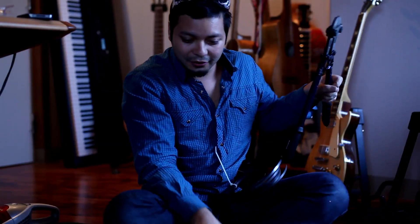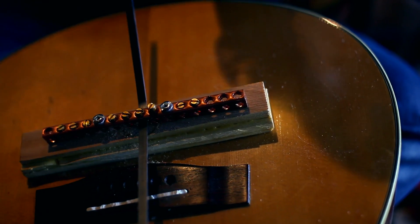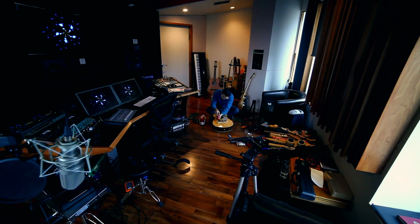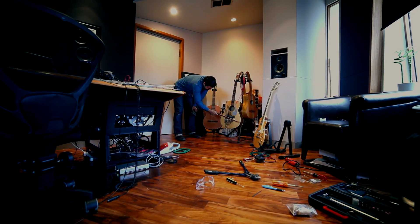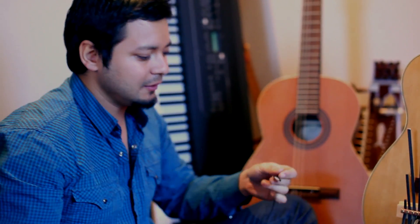I could be scientific about it and cut it to specific scale lengths, but that's not the point of it — the point is having it be randomly different. Let's make these holes bigger. This is called a piezoelectric pickup, and basically it's this thin sheet of copper metal that picks up the vibrations. It has to be in contact with the actual wood.